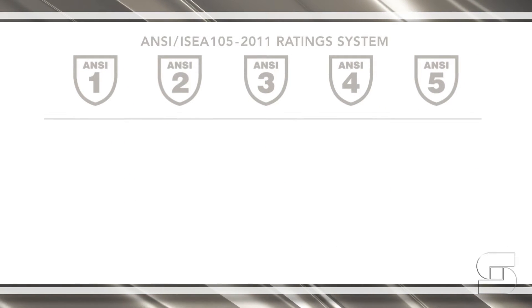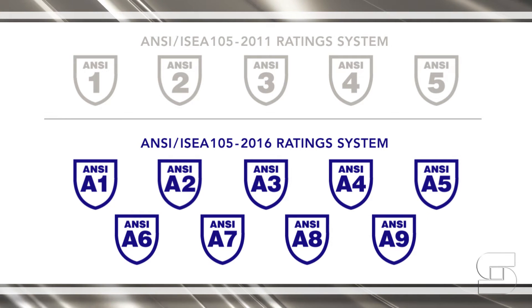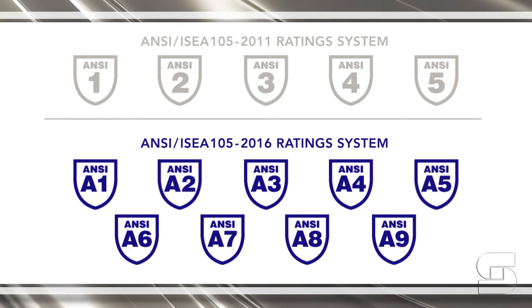The new system has expanded this scale from 1 to 9 and added an A before the number to help you distinguish the old rating system from the new.